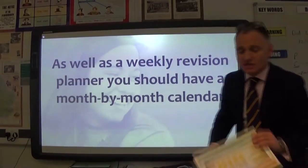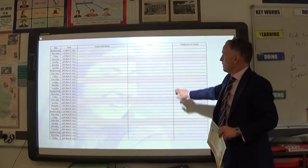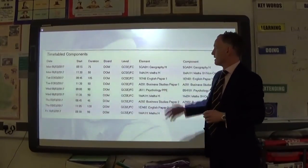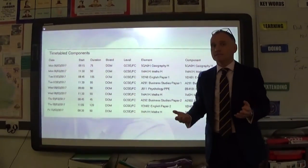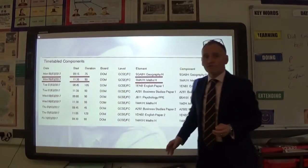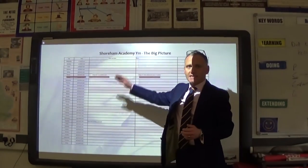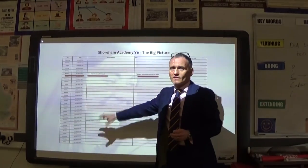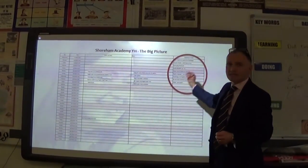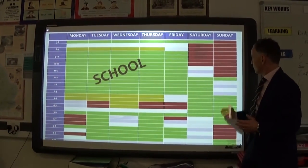As well as your weekly planner, I strongly suggest you have a monthly calendar spanning from now up to your last exam. When you receive your timetable — whether a PPE, pre-public exam, or mock — put the subjects and their dates, start times, and durations into your calendar. Then plan when you'll study. If your first exam is English literature and your final exam is geography four weeks later, concentrate on literature first and use the calendar to tell you exactly what to study when.